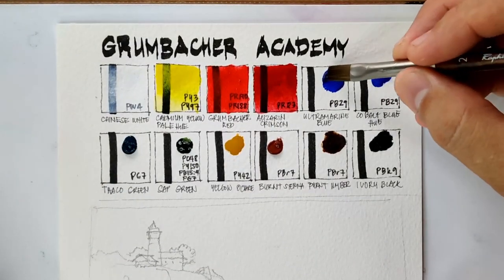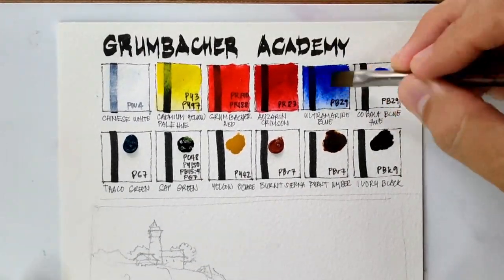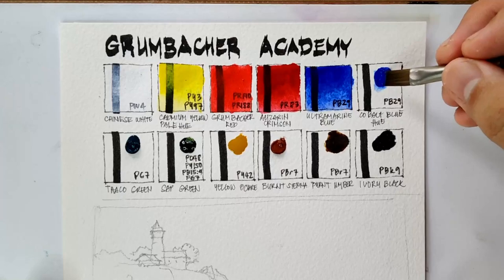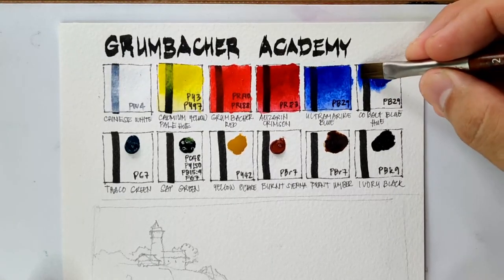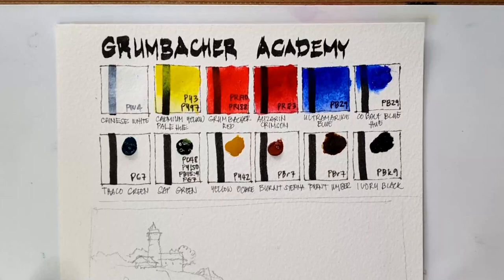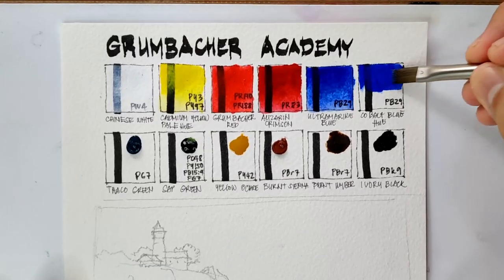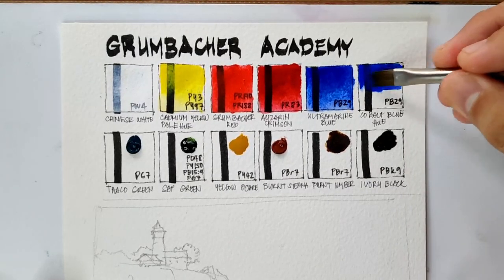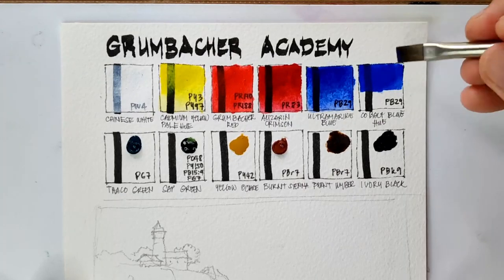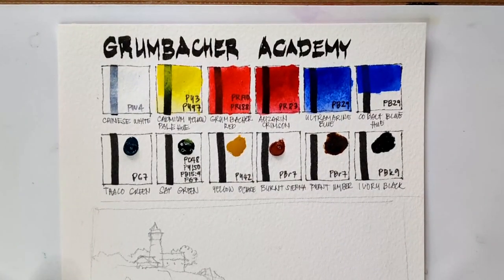Now we have Ultramarine Blue, using PB29. Next is Cobalt Blue Hue, which also uses PB29 — so this is not a real Cobalt Blue. A real Cobalt Blue uses PB28. Let's see if there is an obvious difference between these two colors since they use the same pigment. In my observation, there are at least two popular known shades of PB29 — one is the red shade and the other is the green shade, so I hope we have both versions here.